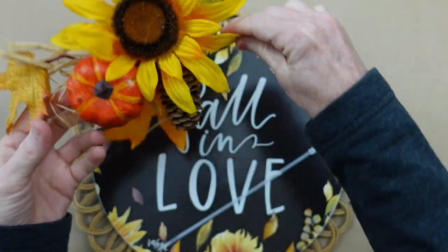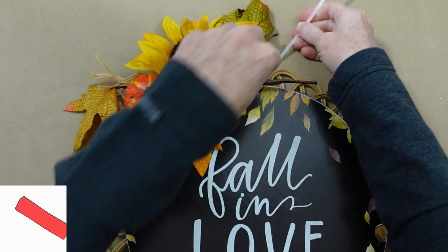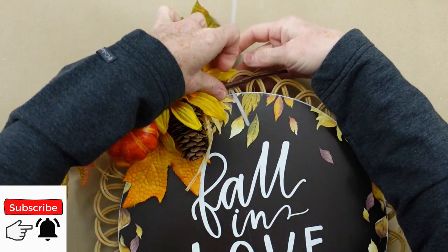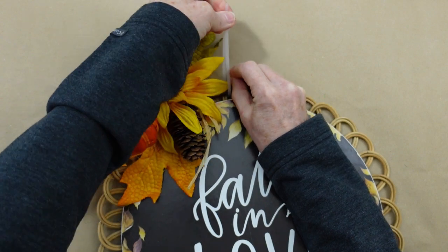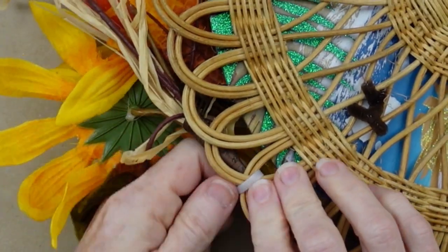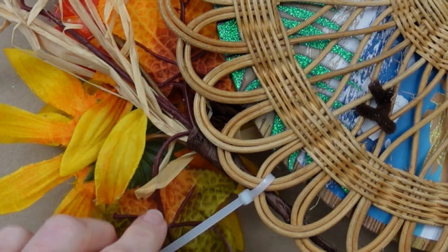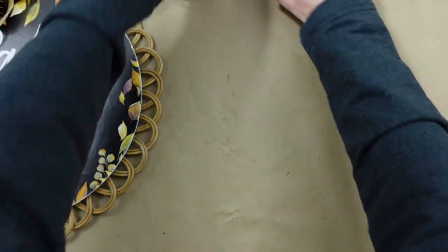I'm taking a pipe cleaner — but you can use wire or jute, whatever you want — and just go ahead and secure this down to that basket right in the top center. Flip it over, turn that little knobby piece up so it's out of the way — we don't want to see that in the front — and clip it off.